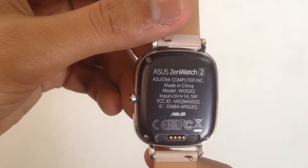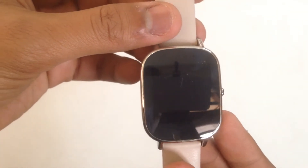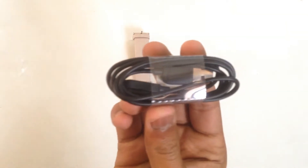On the back we have the model number and various other information. We also have a button on the side that makes it look like a traditional watch, and it has a nice feel to it. The strap color is a little bit on the girlish side, but they didn't have another color in the smaller size. I'll try installing a traditional watch strap and let you know how that worked out in the next video.